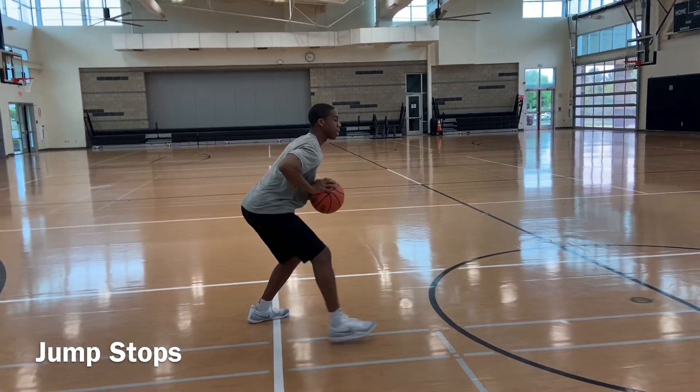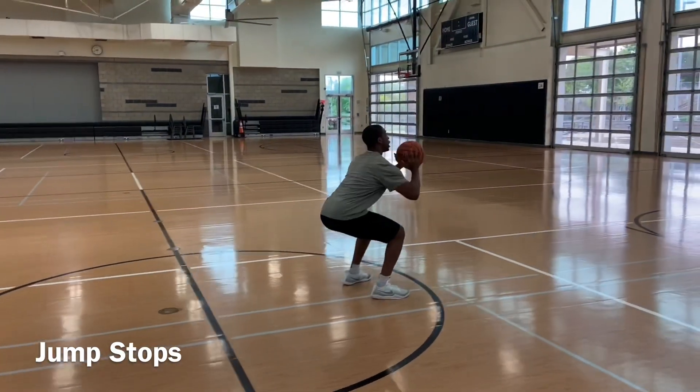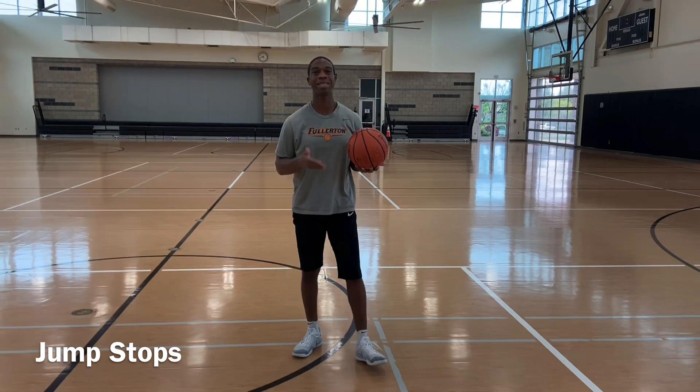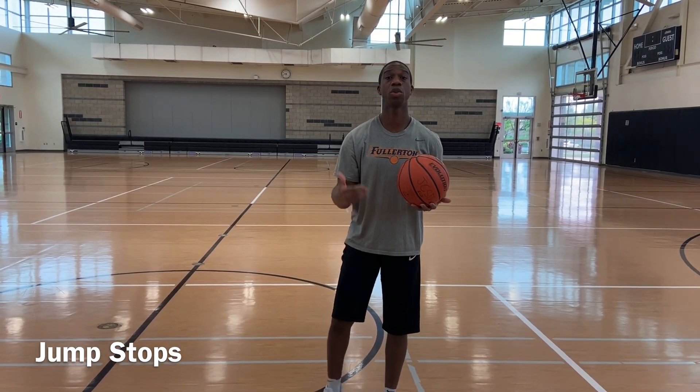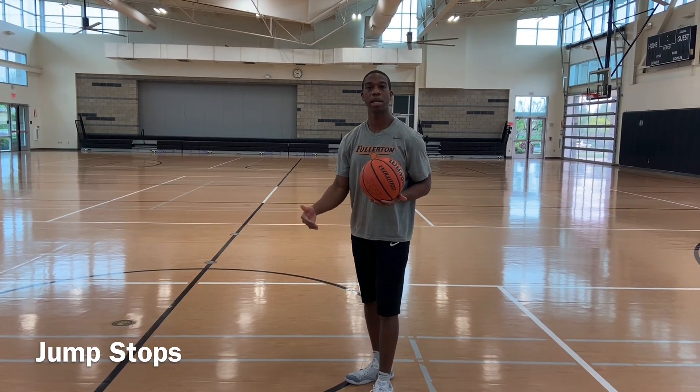Again, positive step — one, two, three — jump stop. I'm still low, I'm low to the ground, my chest is up, my butt is down. Jump stop, positive step. We're going to do two sets of these. Three dribbles, two sets. Right hand up, left hand back.